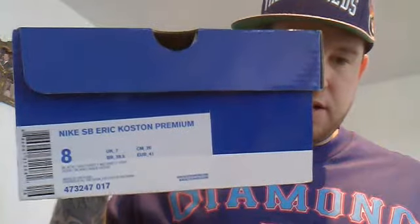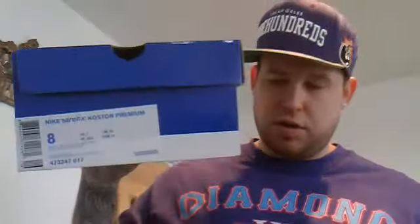This is my first pickup because they've just released, so I'll get straight into the shoe. The box to start off - Nike SB Great Costume Premiums, these are the Costume Kobes. Limited release of 1000 worldwide. I don't know how many released in the UK but in this store in particular it was only 14 pairs, one pair per person.